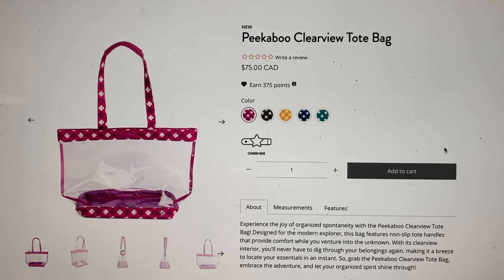Hey everyone, welcome to May's Log Live. I'm May and this is kind of my first impression video of the Peekaboo Clearview Tote. I technically already have a couple of these — not this exact version, but the older version. They've come out with a few already; I think I have the gen 2 or gen 3 version.